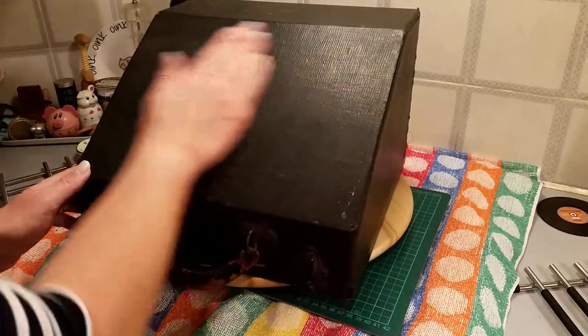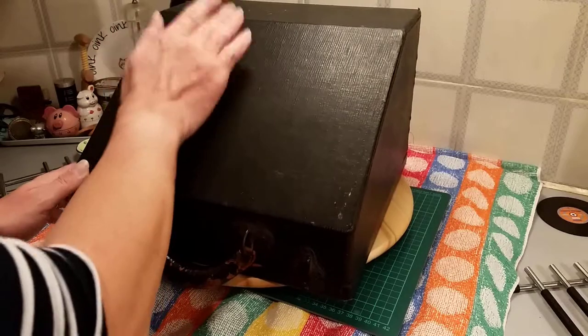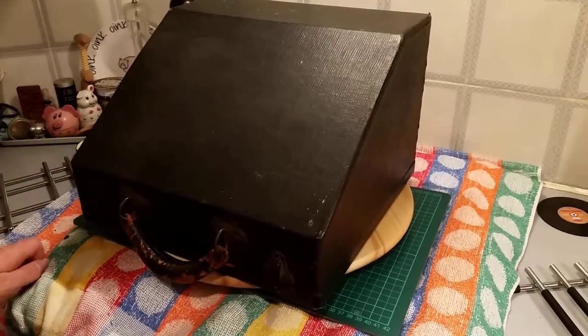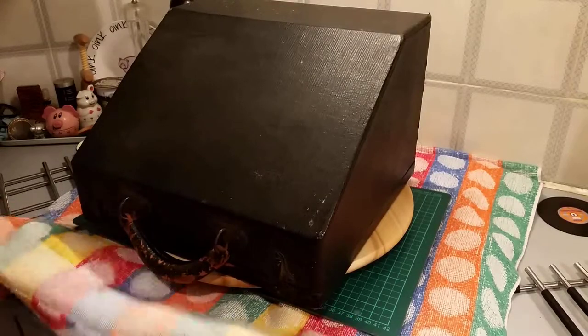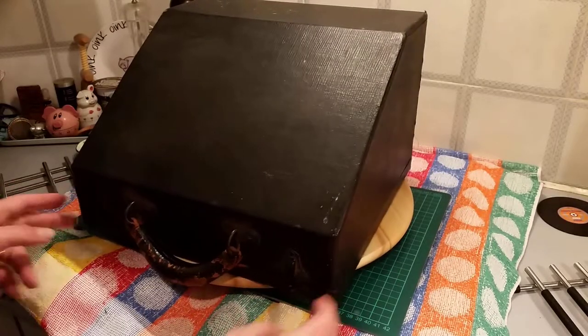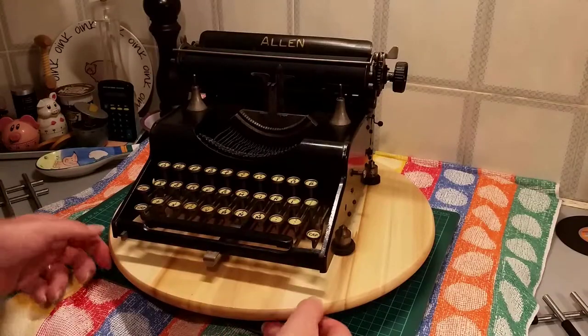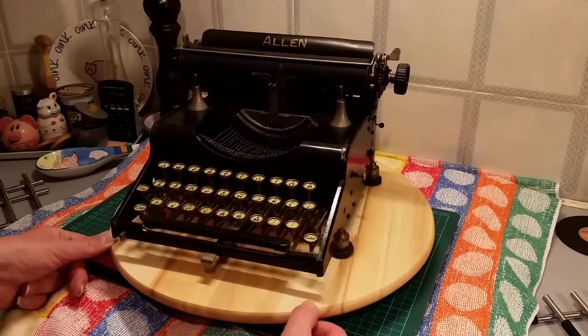I'll give you a quick moment to guess what typewriter this could be. You've probably read it in the description. Quick jump cut while I get it off the turntable — be back in a sec. Welcome back. And here we have an Alan typewriter.